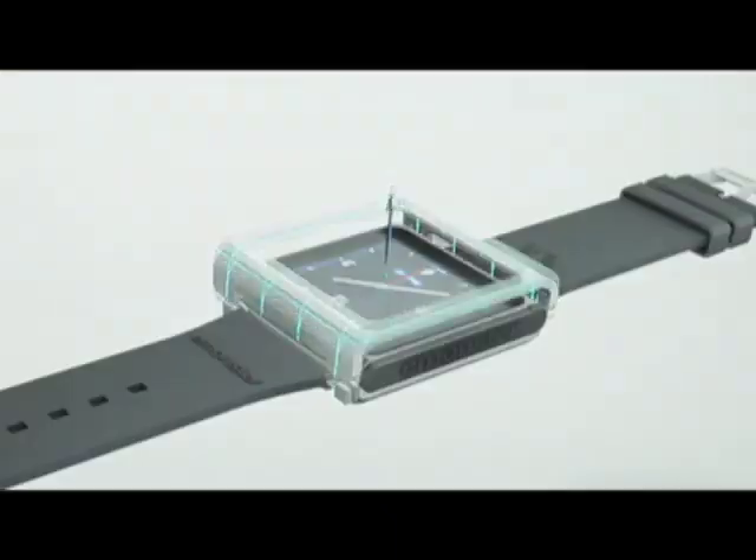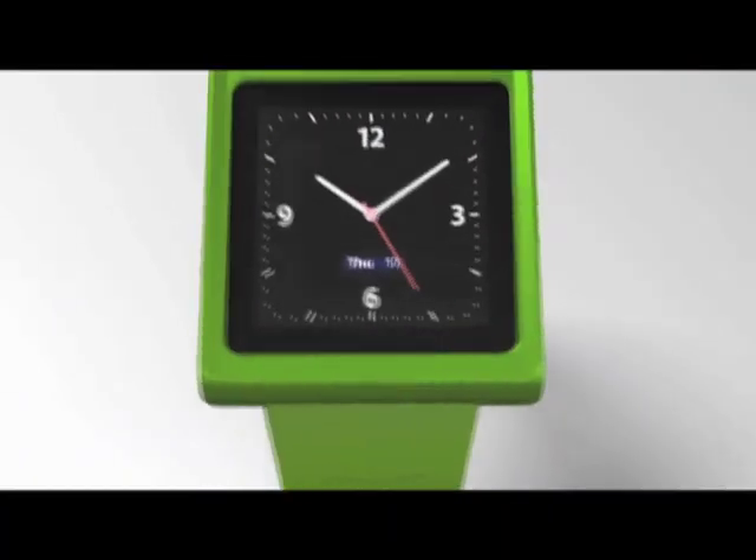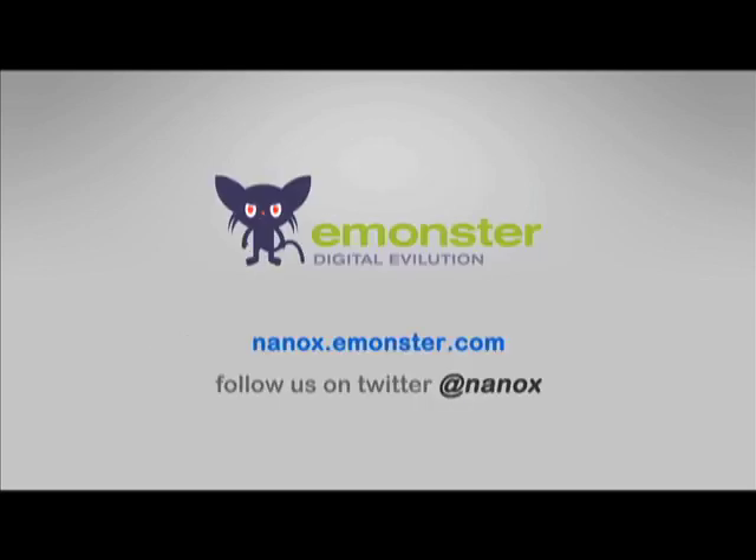It's very simple to use and very elegant. We hope you like our product and you support our project on Kickstarter. Thank you very much. Thank you for taking the time to watch. See you next time.